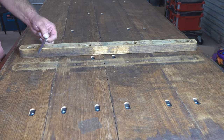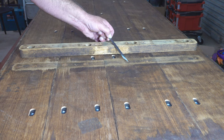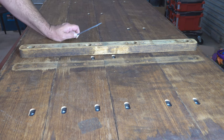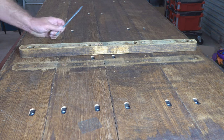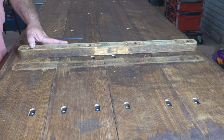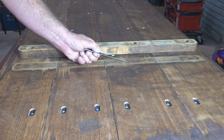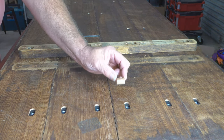I could just get some putty and fill these holes, let it dry, drop some screws in there — job's a good'un. But the job won't be a good'un. Putty does not have the holding ability that timber has. The last thing I want to do is take this table down to my brother and it not be as good as I can make it. So what I'm going to do is drill these holes out oversized and install a plug.